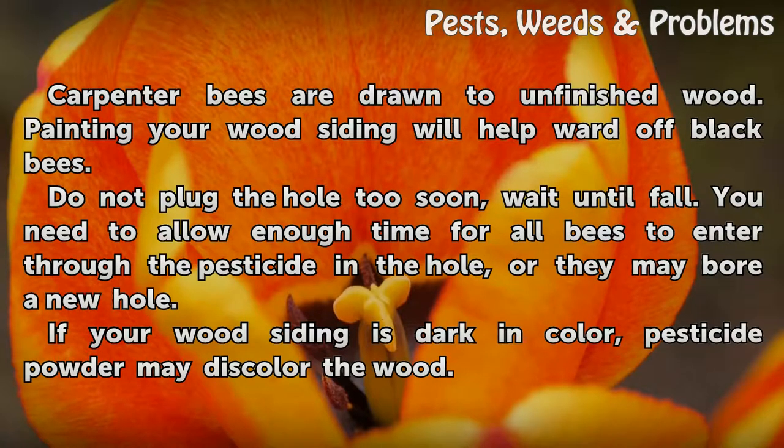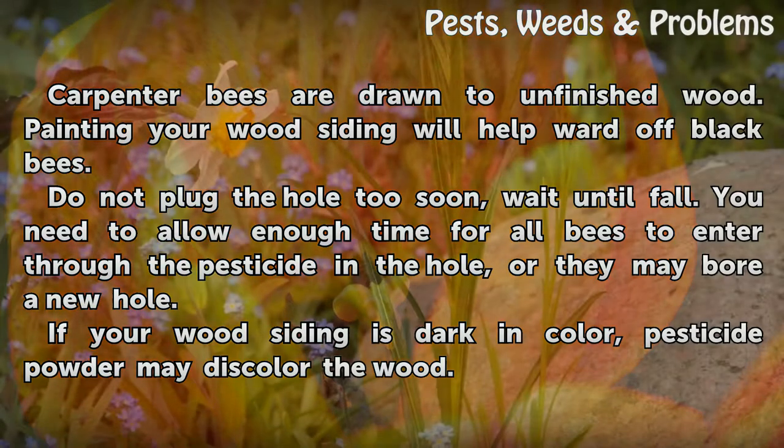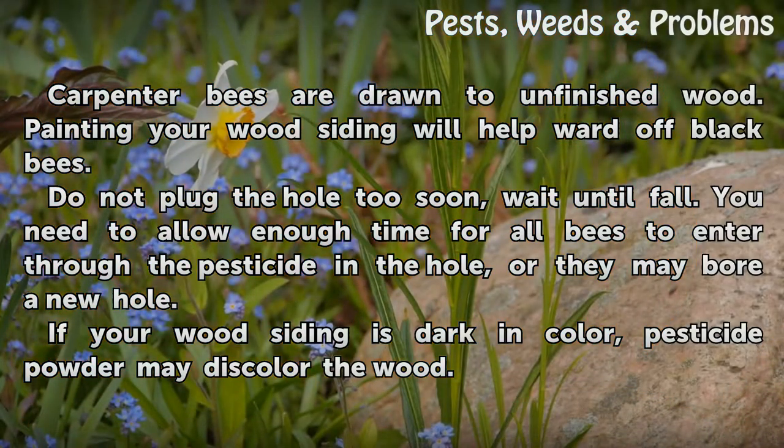Carpenter bees are drawn to unfinished wood. Painting your wood siding will help ward off black bees. Do not plug the hole too soon — wait until fall. You need to allow enough time for all bees to enter through the pesticide in the hole, or they may bore a new hole.